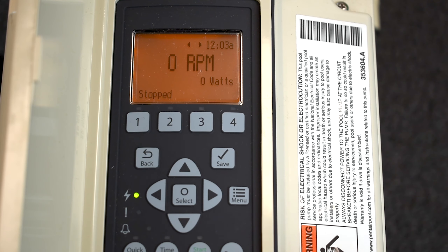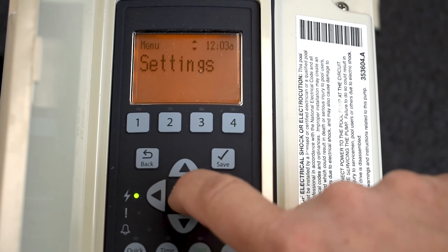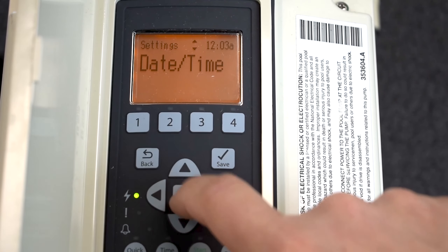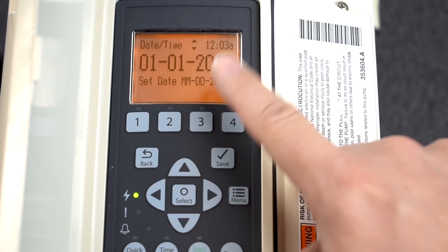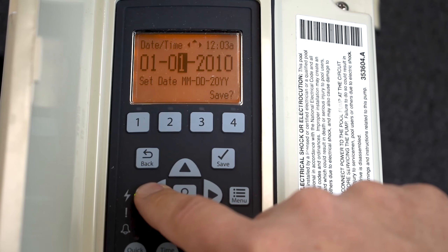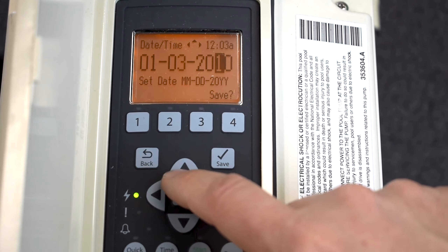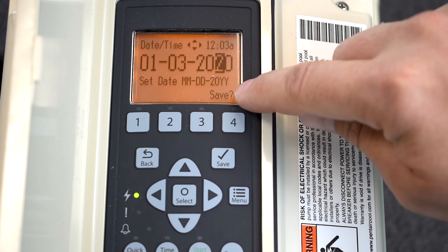First things first, press Menu and then go to Settings. Press the Select button in the middle — see how the first option is Date and Time. Press Select. You'll see it says 01/01/2010. Press Select to get into that menu, and change it — I'm going to change it to January 3rd of 2020. Then you'll see it says Save.